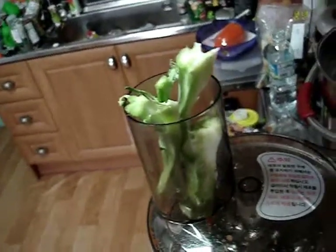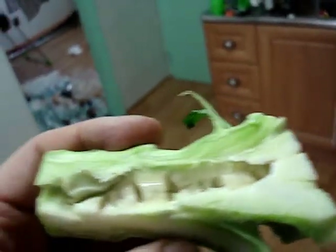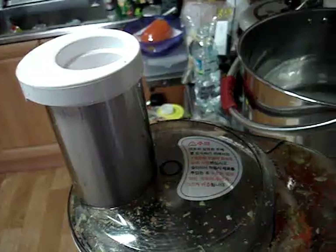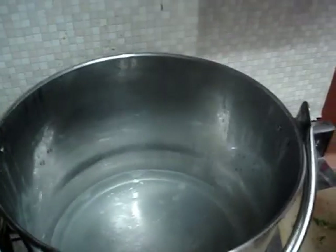Now I'm going to cut up the broccoli stems. More of those air spaces inside the broccoli. All of this is shredded broccoli stems waiting to be used. I finally got the water boiling. The first thing I'm going to add are the broccoli stem shreds because they're really tough and they take a long time to boil.